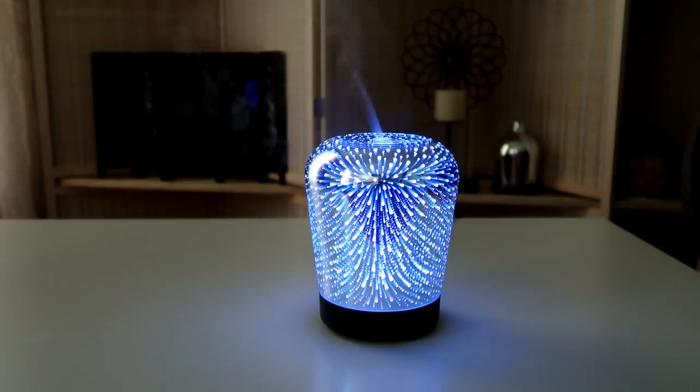Because this is an essential oil diffuser, you can put some oil in it — oils such as lavender, honeysuckle, or eucalyptus. Any of those would be a great addition to your house, especially with the beautiful 3D effect.